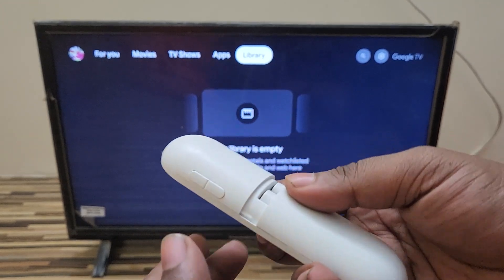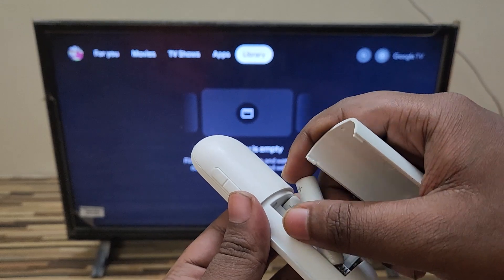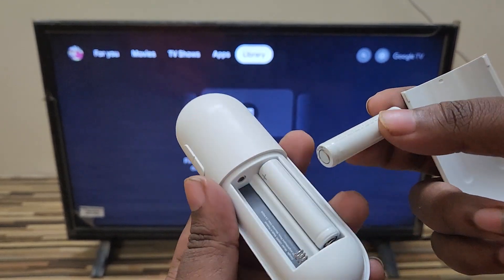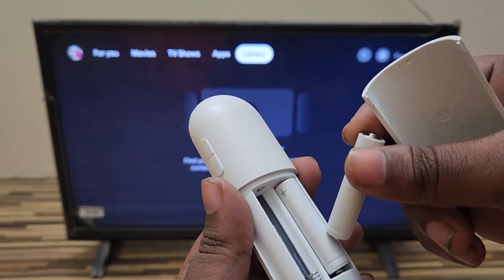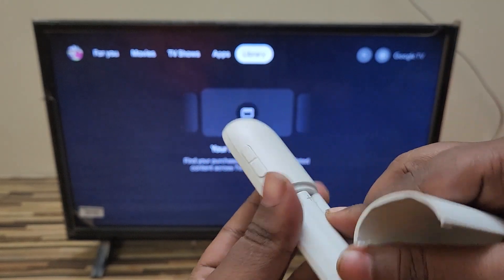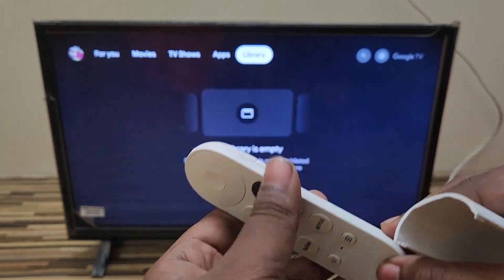The first thing you need to do is check your battery. If there is no charge in your battery, just replace it with a new battery. There's a new battery in here — I'm going to test this again. You can see the LED light blinks, so the battery is working fine.